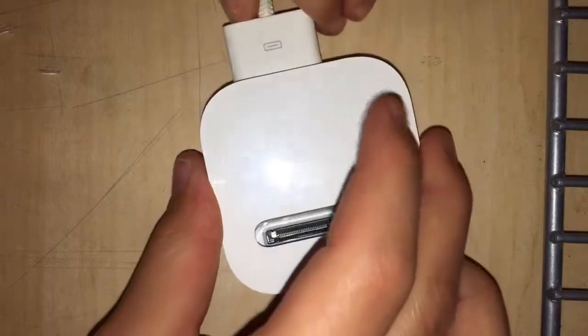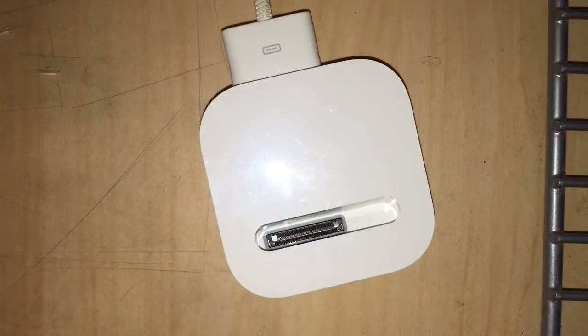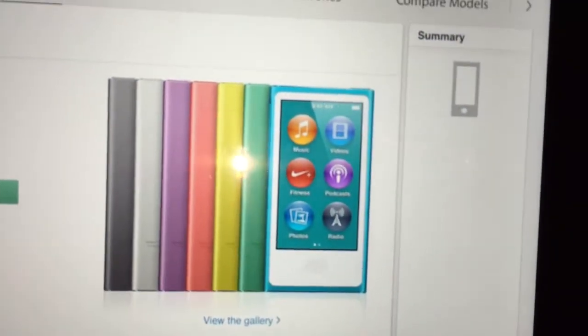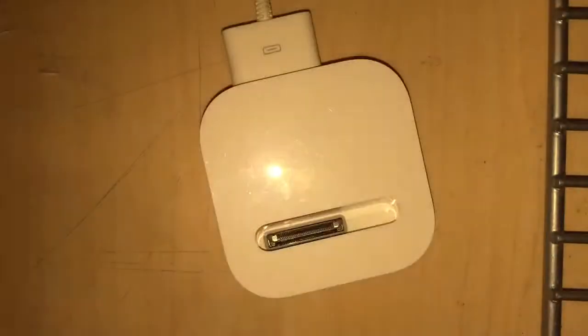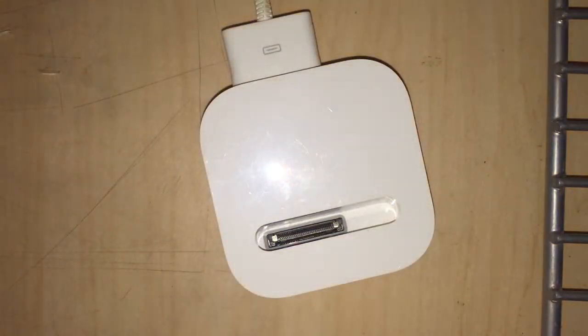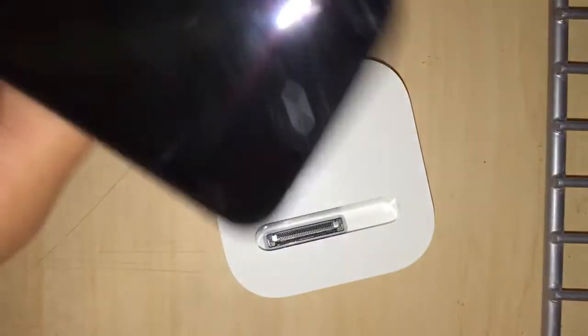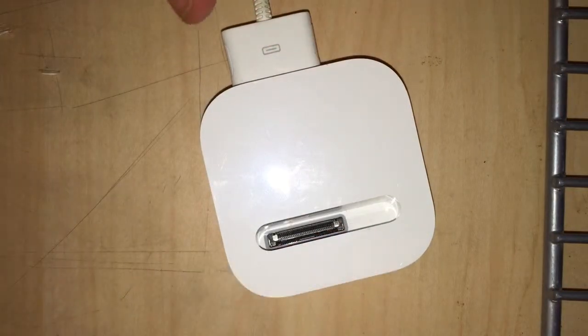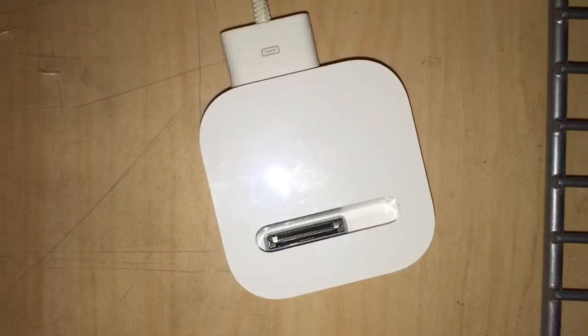We're going to repurpose it, because it was mainly built for an iPod such as these, which are not as wide as an iPod Touch. So we are going to make this compatible with the iPod Touch, the older version.